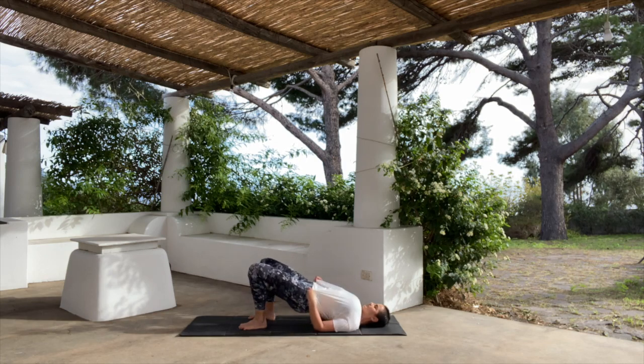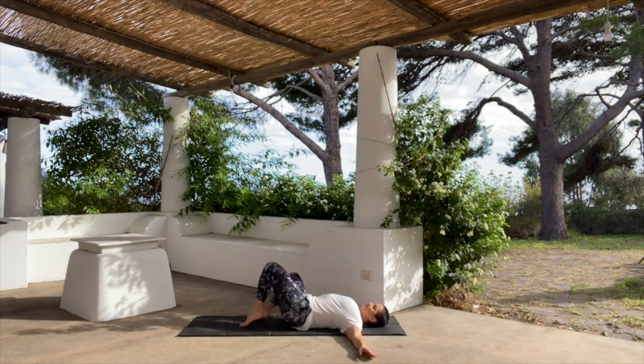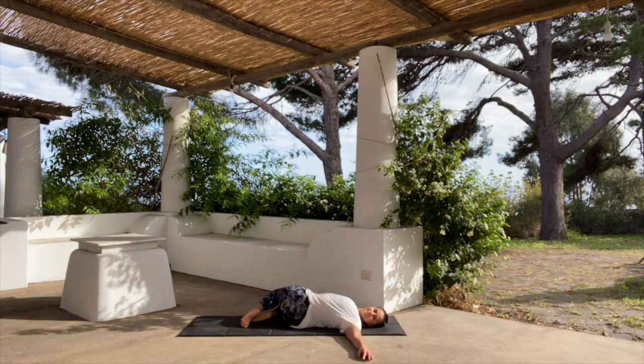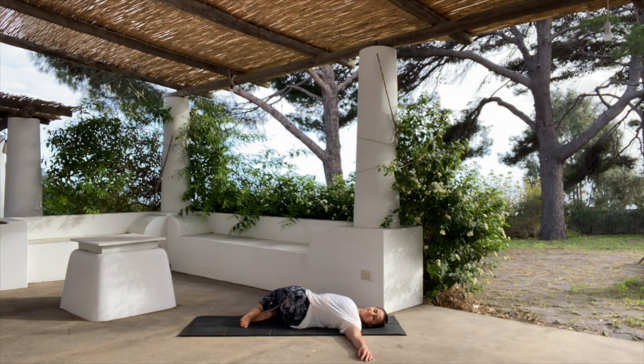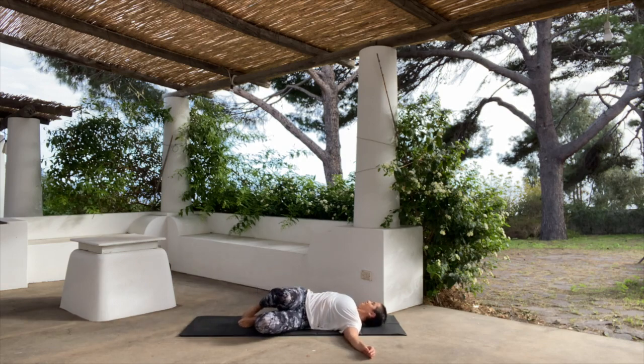Roll the spine back down one vertebra at a time, keeping the feet hip width apart. Bring the arms out into a T-shape and drop the knees to the right, looking over your left shoulder. Bring the legs back to center, look up, and drop the knees to the left, looking over your right shoulder. Gently untwist.